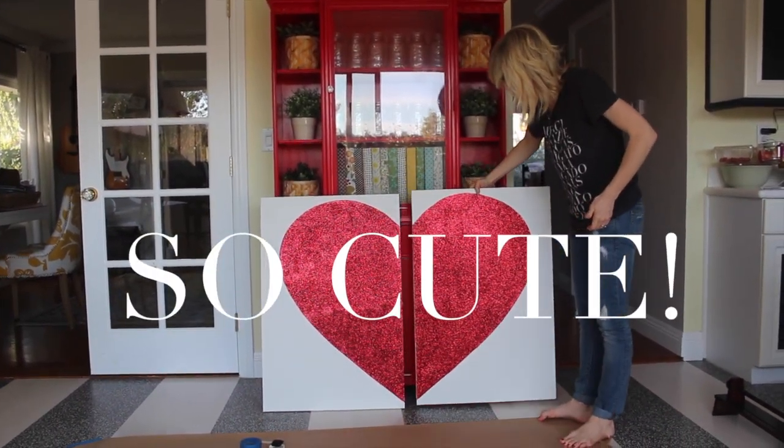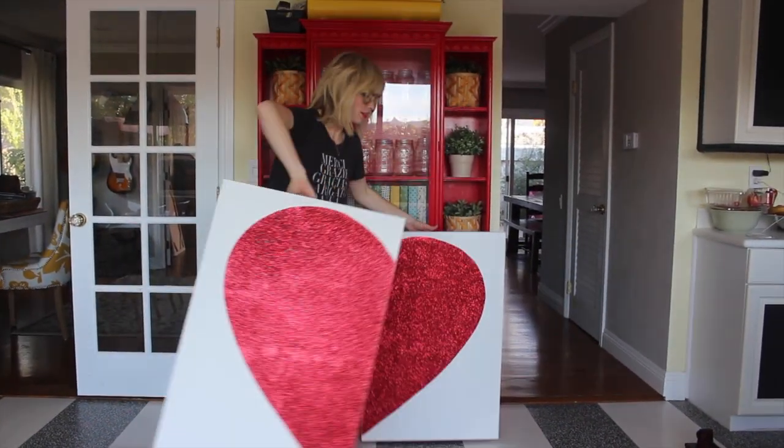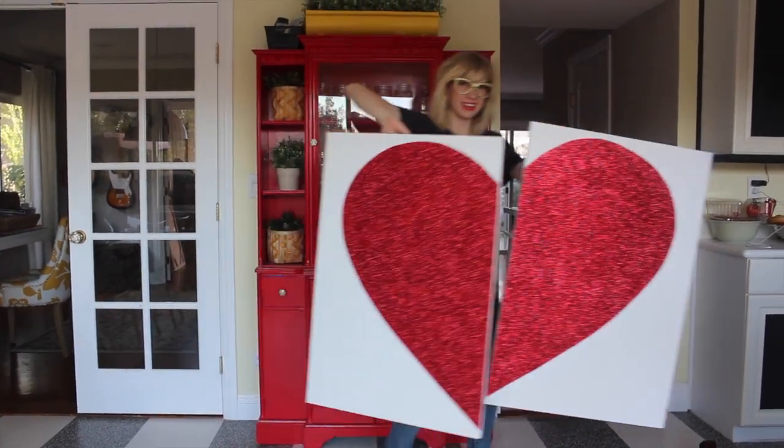Would you look at that! You did it — it's all done. Grab your heart, let's go.